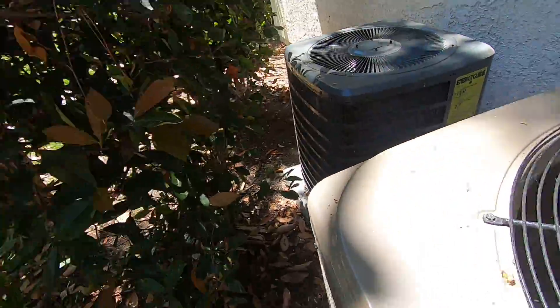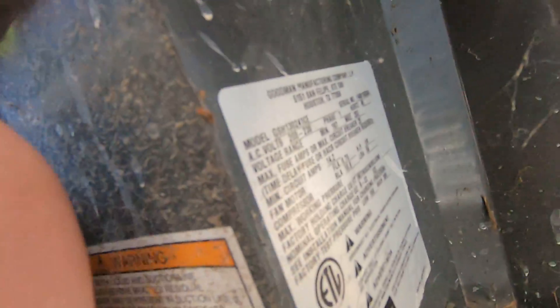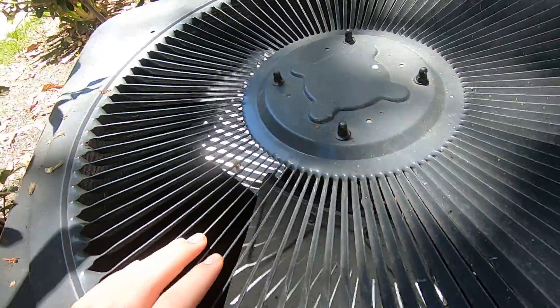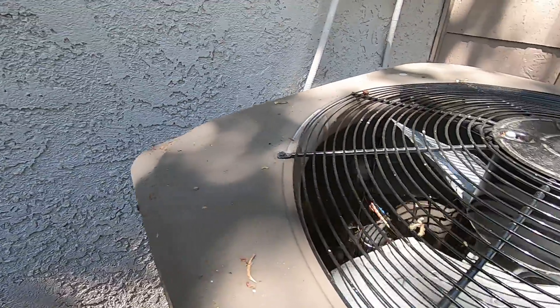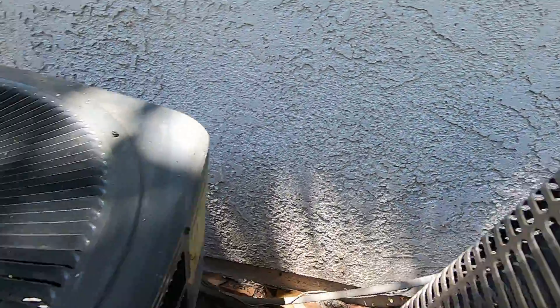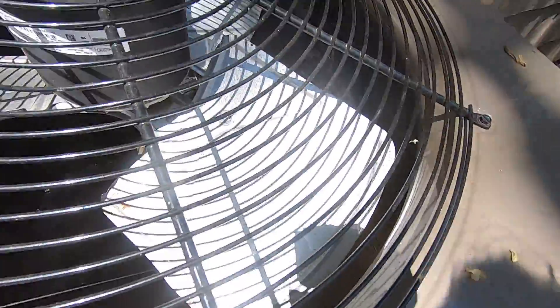I think that's a heat pump. The Goodman is two ton from 2014. I looked at these last year but didn't get the data on them. So they're both heat pumps — this one's got a scroll compressor and that one's got a Bristol.